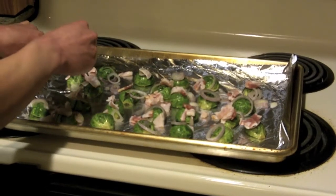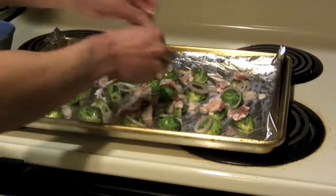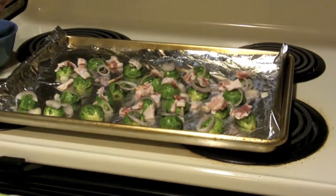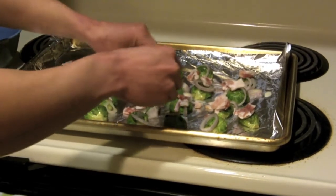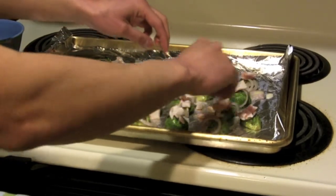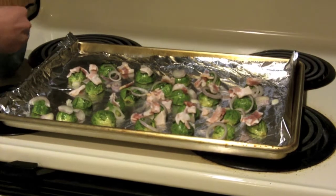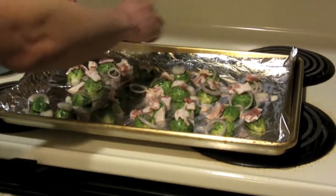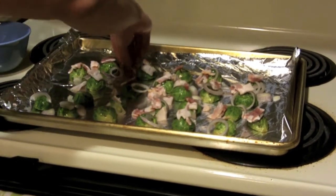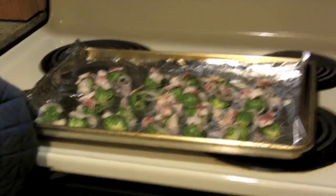For some of you that are really health-conscious and wondering about the bacon — you don't have to use bacon. I don't eat bacon very often, but this is only one strip of bacon, which is only 60 calories. It has some sodium, but if you're really worried about that, you can omit the bacon and just do the shallots, salt, and pepper. But you've got to live a little once in a while, and one small piece of bacon at 60 calories spread over an entire side dish is not too bad.